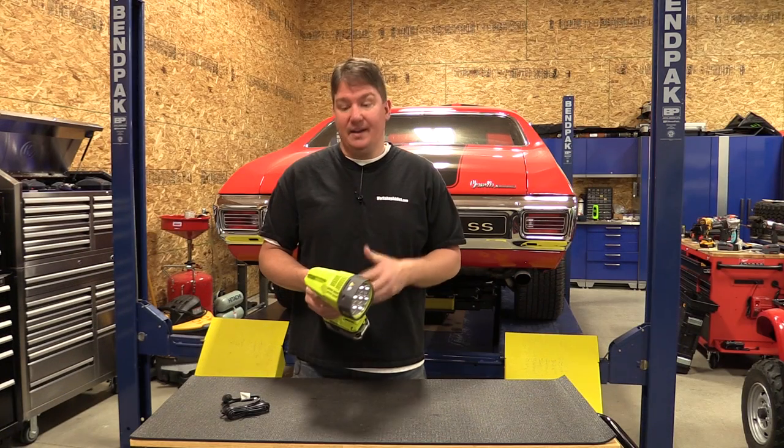In our testing we got just over two hours using a fully charged 4.0 amp-hour battery. We used it a lot outside and this light really does compare well to many of the other ones on the market. It's priced at $49 and I think that's a deal for what you're getting.